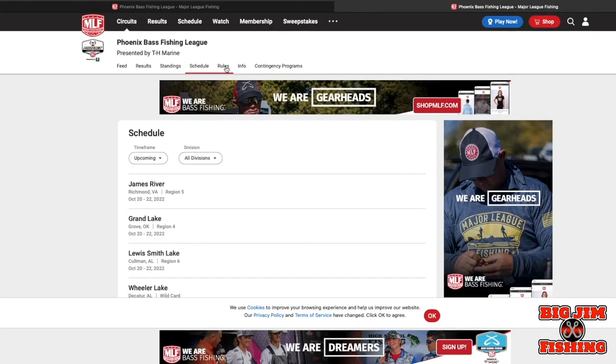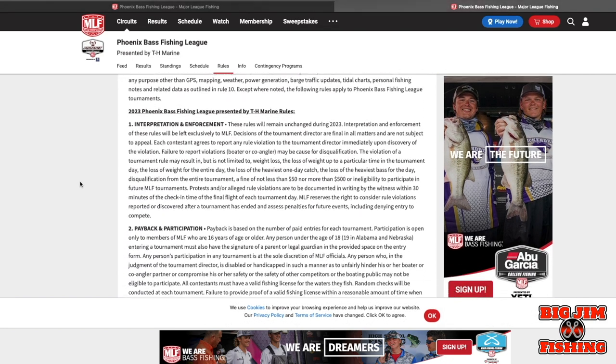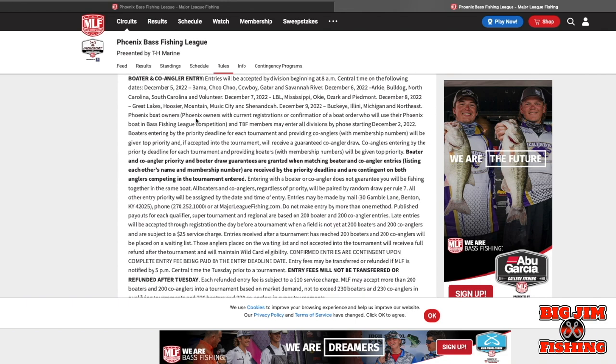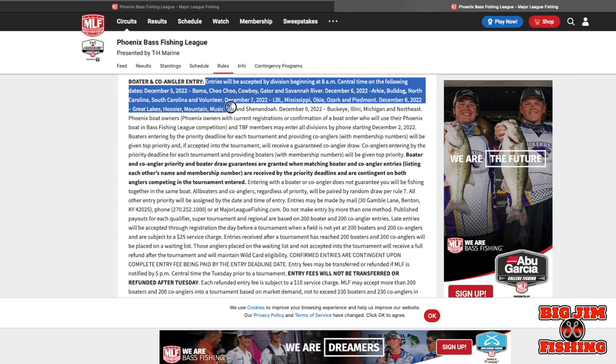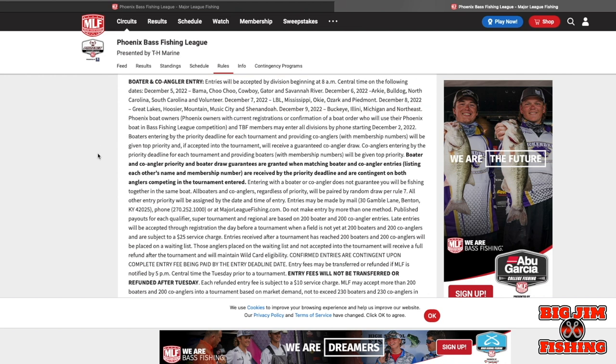Now let's go to the 2023 schedule. They open up each division at specific times for you to be able to register. Entries will be accepted by division starting on December 5th, running through December 9th to cover all the different divisions. Make sure you read which date applies to your division — that's when you can enter.